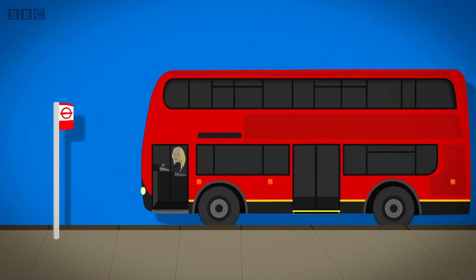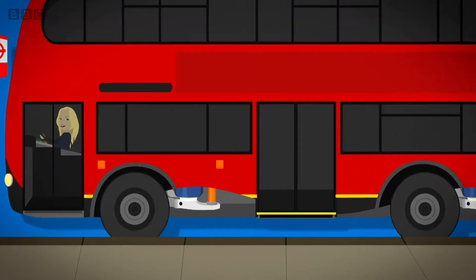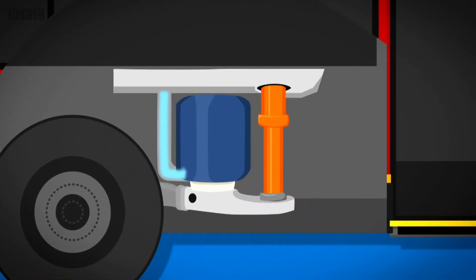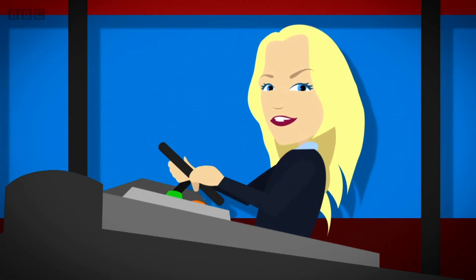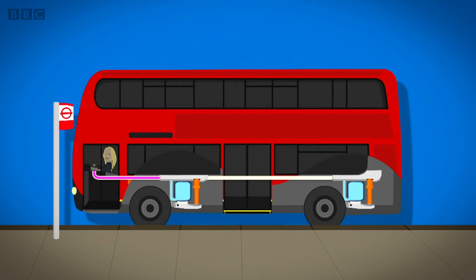Underneath the bus, next to the wheels, are airbags called bellows. They're full of air and keep the bus level. When the driver presses a button inside the bus, an electric signal goes to the bellows to tell them to let some air out.